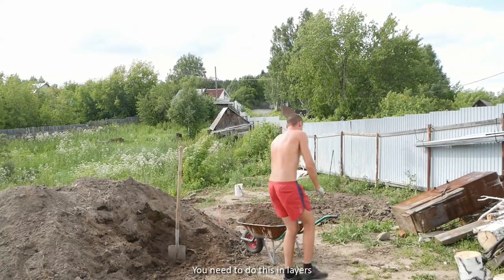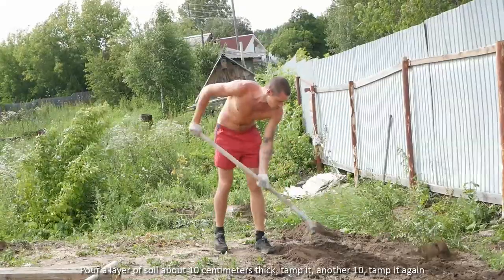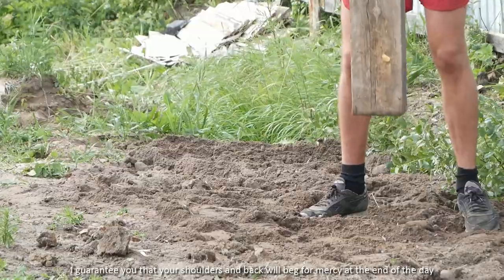You need to do this in layers. Pour a layer of soil about 10 cm thick, thump it, then another 10 cm, thump it again. I guarantee you that your shoulders and back will beg for mercy at the end of the day.